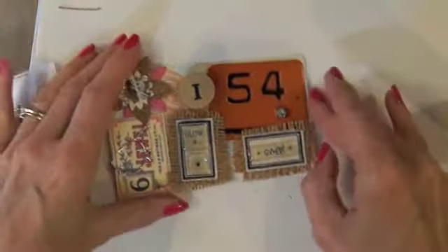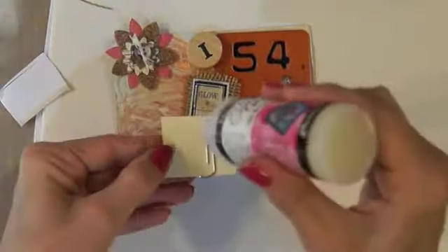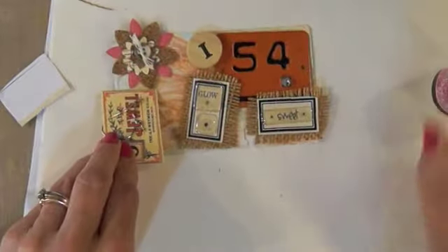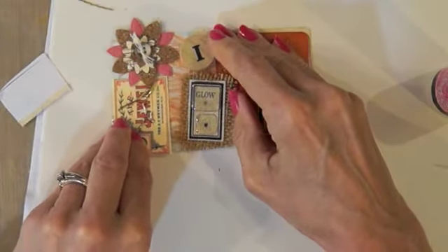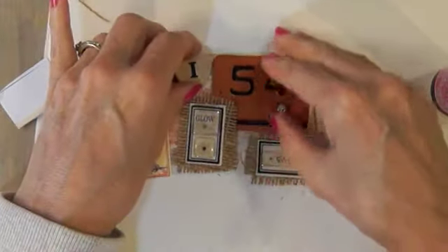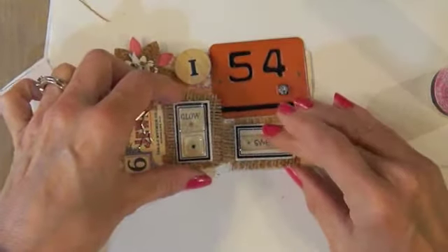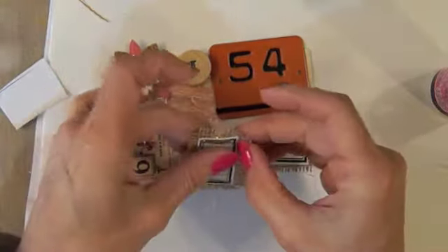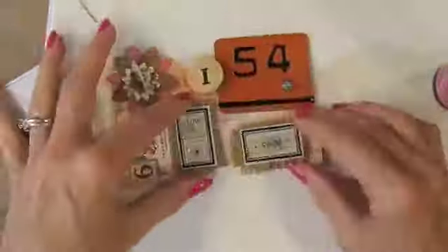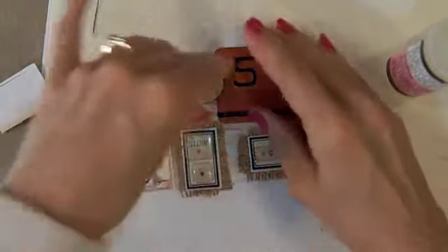I was going for a lot of texture and kind of movement, so that everything wasn't in a particular pattern but still in a pattern — hard to describe. I have to go up there just a little bit and trim this down just a little bit. I'm actually covering up all my pretty background, aren't I? Oh well, that happens.